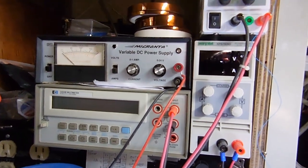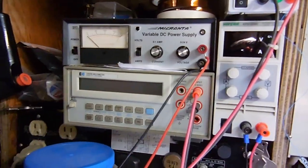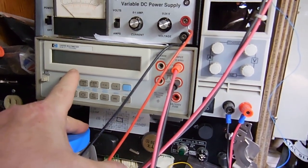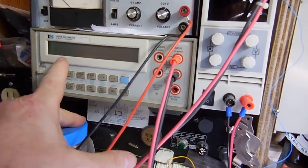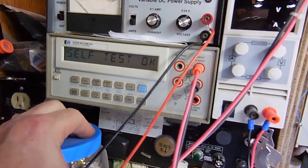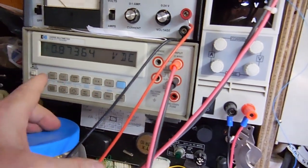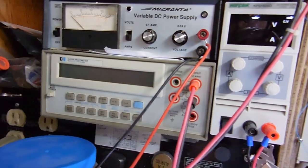Next up I got my HP 3468B multimeter. It's a nice multimeter — it's accurate. The only thing I don't like about it is the LCD display — it's not backlit. It's way up on the left-hand corner here and my eyes aren't good, so I can't really see the digits. I wish it was backlit. But this is the one I use for all my voltage measurements when I'm doing amplifier power tests, so I want it to be accurate.